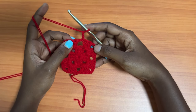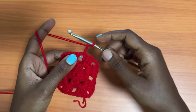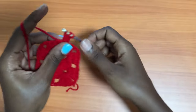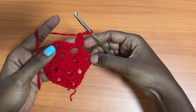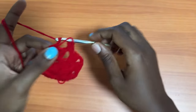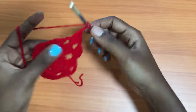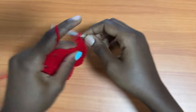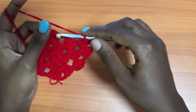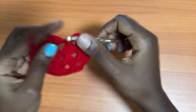Round three, start the same exact way: make a chain of three and turn your work. Remember, chain one spaces are found along the sides of the square — not in the corners. Chain two spaces are only found in the corners. Chain one spaces get three double crochets. Since the first chain three counts as a double crochet, place two more double crochets into the chain one space. After this, make a chain of one, then into the chain two corner space, place a shell: three double crochets, chain two, and three more double crochets.